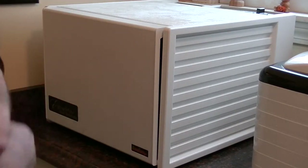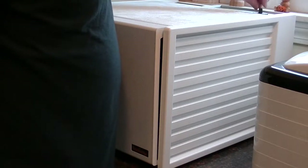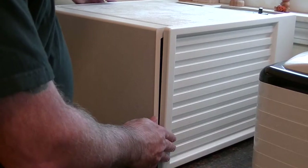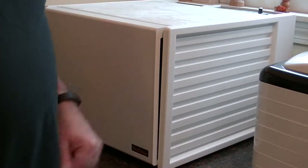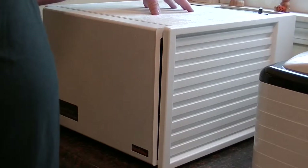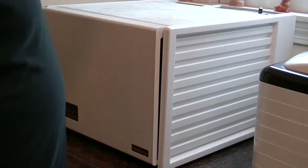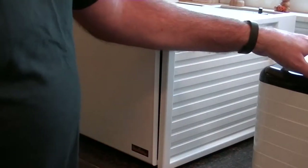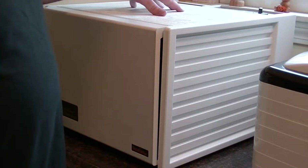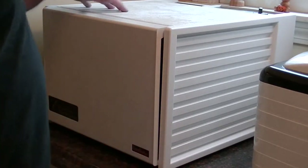Get our temperature set. We're going to go ahead and get this set at 135. We're going to let this go and see how things turn out. Now, something I did notice about the Excalibur is it's a little bit louder than the Nesco American Harvest. This machine runs really, really quiet. As you can see, this one does do a little bit more vibrating, running a little bit louder. But we're going to see how it does.